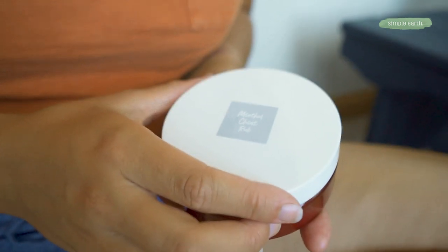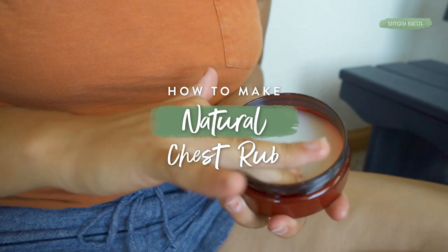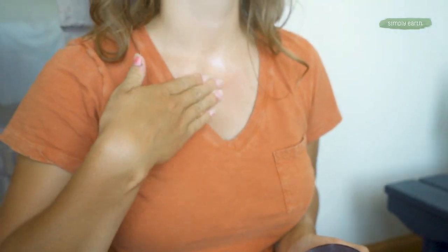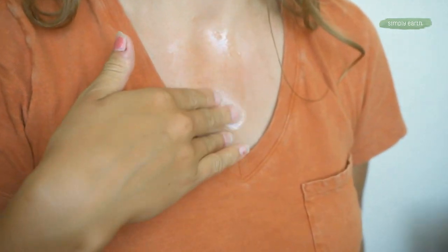Hey, do you wish you could have a soothing chest rub without all the toxins? This essential oil recipe is for you. We're gonna use natural ingredients to help make breathing easier with this all-natural chest rub. Let's check it out.